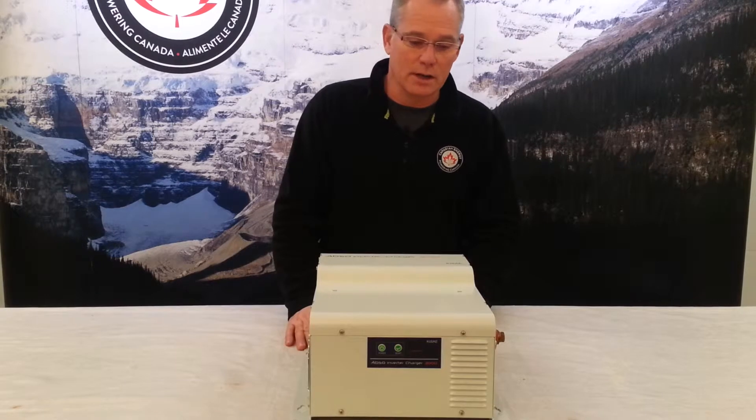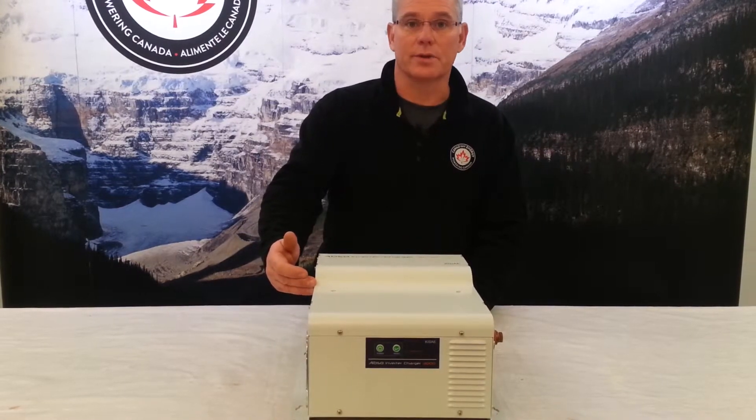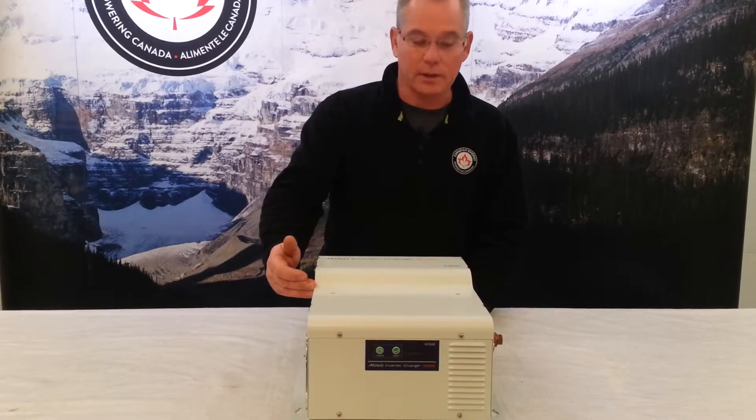Hi, Jay Wallace again, Canadian Energy. We're going to have a look at the Canadian Energy branded 3000 watt TruSign inverter charger.